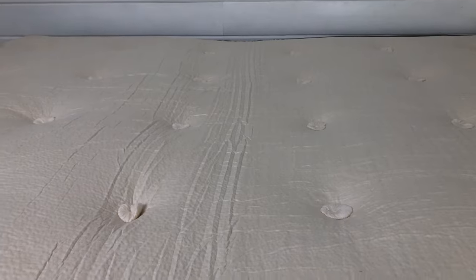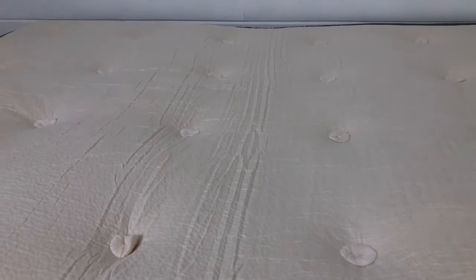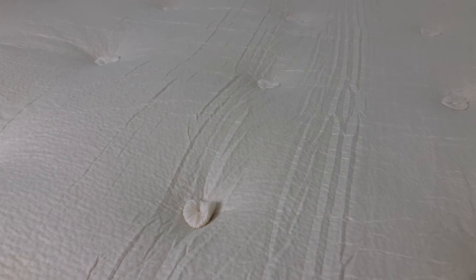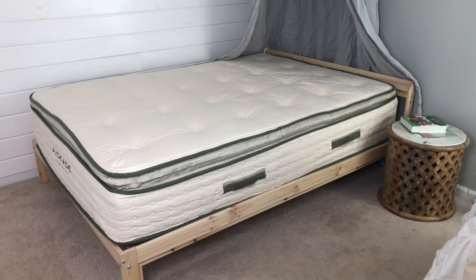One thing I like about this mattress is that it is tufted, which helps keep the material evenly distributed. Also, the wrinkles here on the top part — they should ease out in a couple of hours, so we'll go ahead and come back here in a little bit and see how they look.